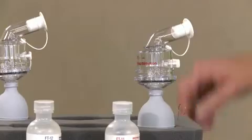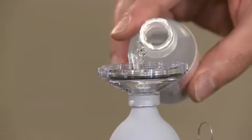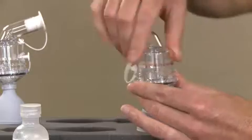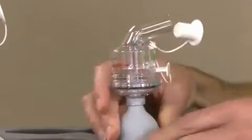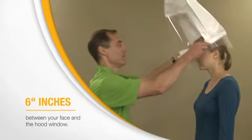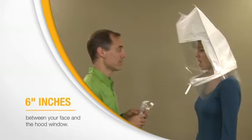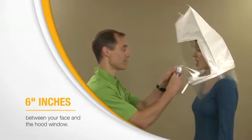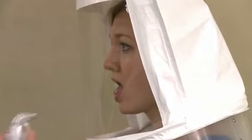The first step is a sensitivity check. It establishes your ability to taste the test agent. You don't wear your respirator for this step. Your instructor will place a hood over your head, positioned so that there is a space of about 6 inches between your face and the hood window, which allows free movement of your head. Using nebulizer number one containing the sensitivity solution, the instructor will initially spray 10 squeezes into the hood through the hole in the window.